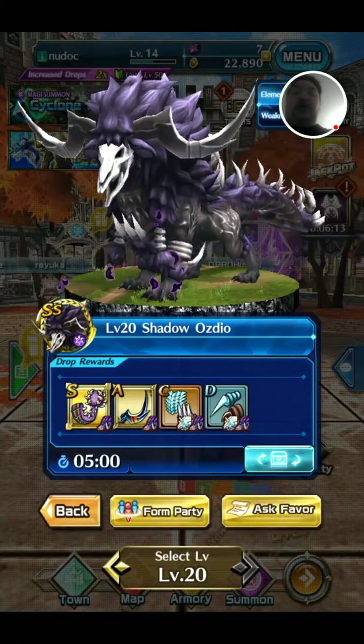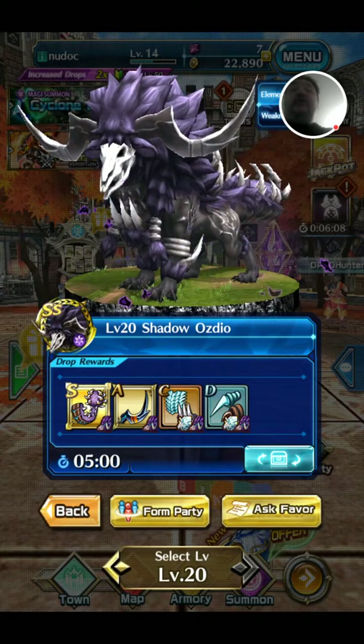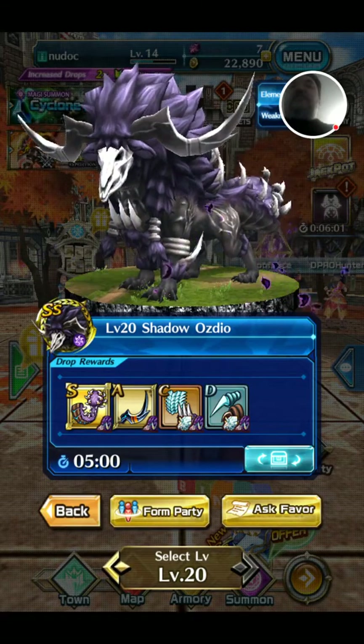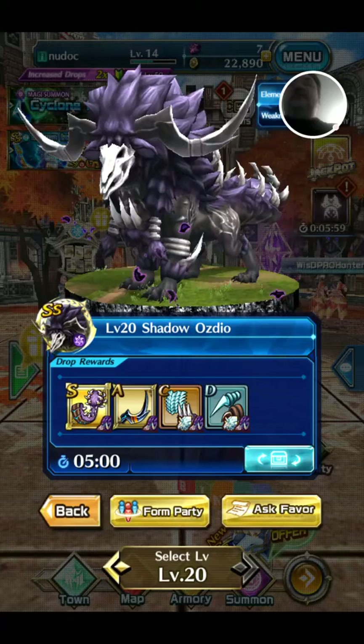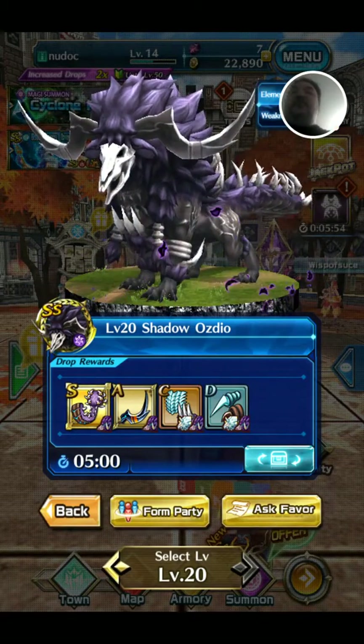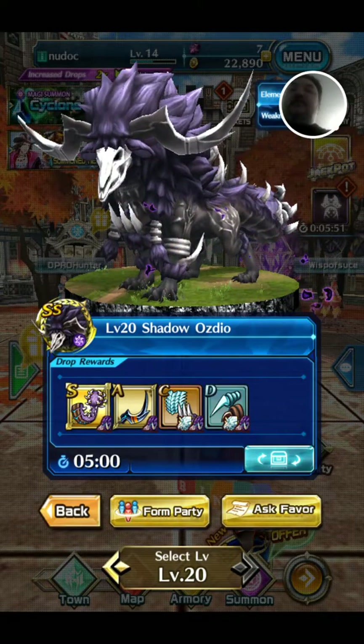I really love this design. It's a shadow version, so I can't really comment on the colours, but the purple, black and white works really well. It looks like an undead deer and I really like that. I reckon it looks imposing, it looks powerful. I love the way the bones cover it — the bones on the tail just look great.